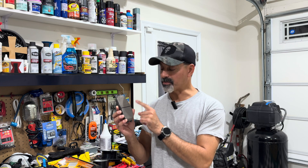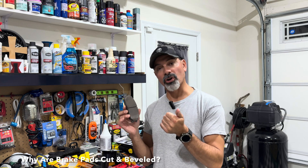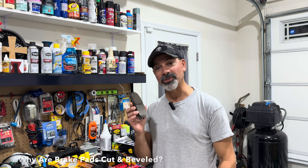Welcome to Andy's Garage. I'm Andy Phillips. Today I wanted to talk about brake pads, specifically the different cuts and grooves that you see in them. We're going to talk about what they're called and what they're there for. Let's go ahead and get started.